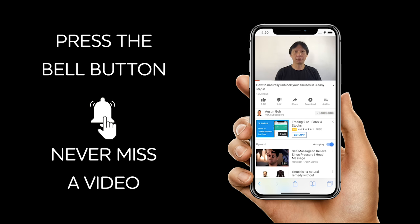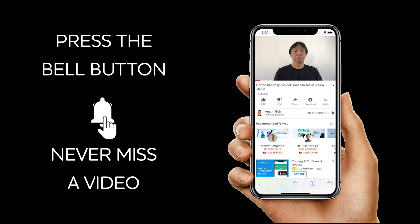If you click on the notification bell, you will be the first to receive my new natural method videos.